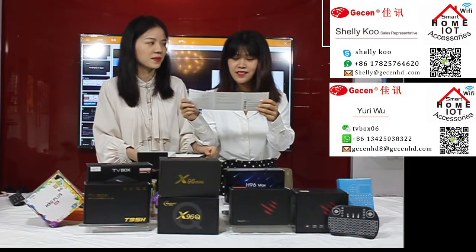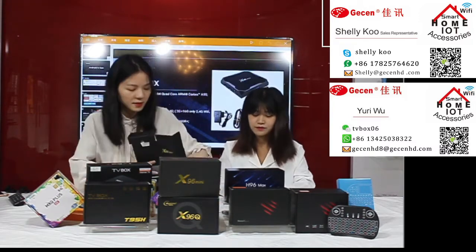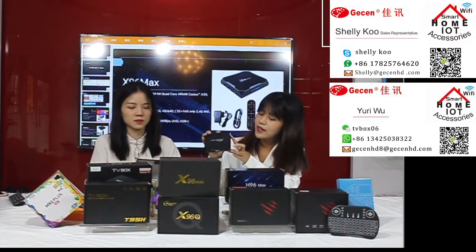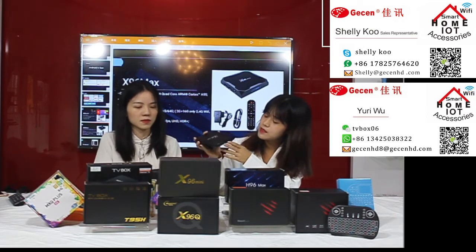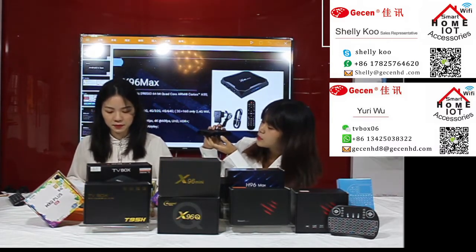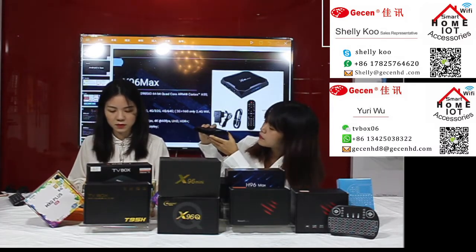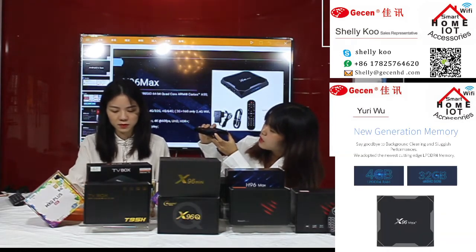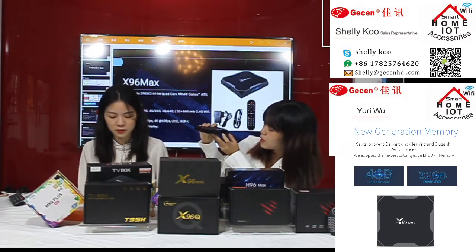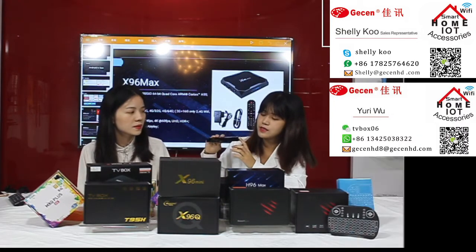The user manual shows the package contents, connection diagram, and installation steps. Now let's talk about the ports on this TV box. There is a TF card slot, two USB ports, a DC port, an optical port, an HDMI port, an internet port, an AV port, and an IR port.